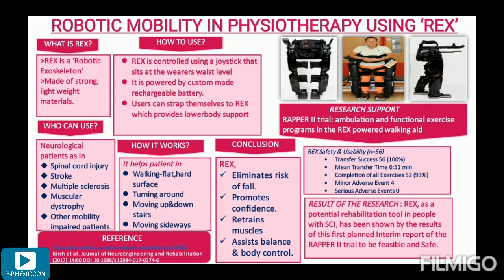To justify the feasibility and safety of REX, here is an article citation. The name of the article is the RAPID 2 Trial — Ambulation and Functional Exercise Programs in the REX Powered Walking Aid, published in 2017. The RAPID 2 study investigated the feasibility, safety, and acceptability of using REX in spinal cord injury patients who are obligatory wheelchair users. This study included 56 patients with spinal cord injury from C4 to L5 spinal levels.